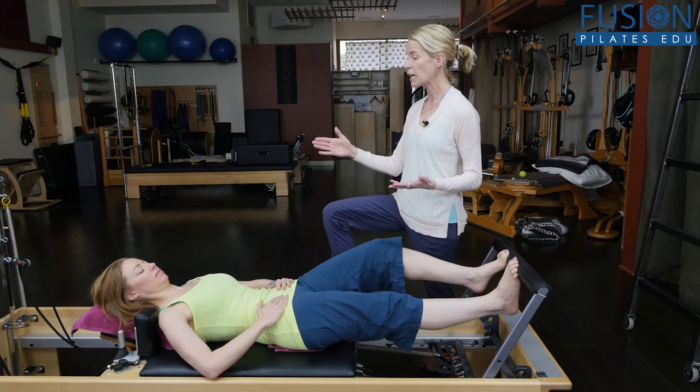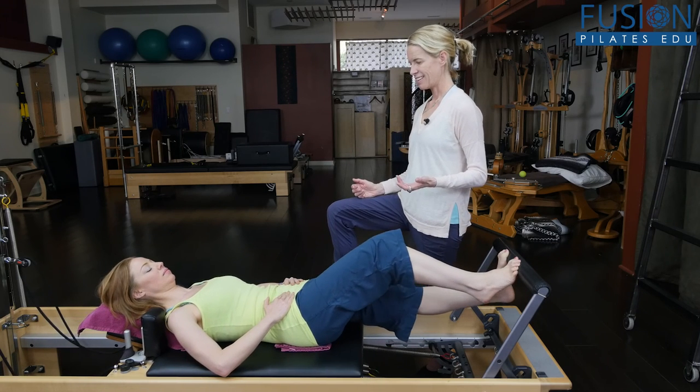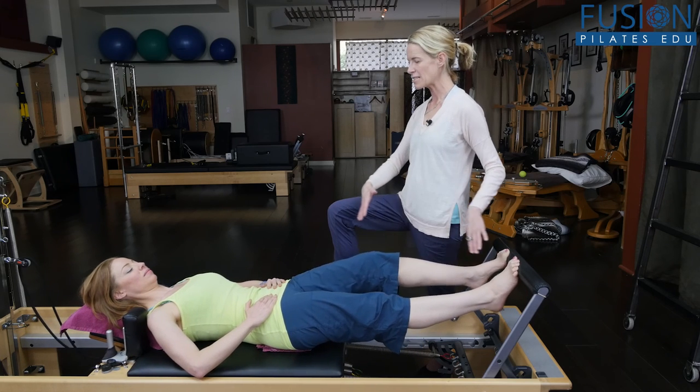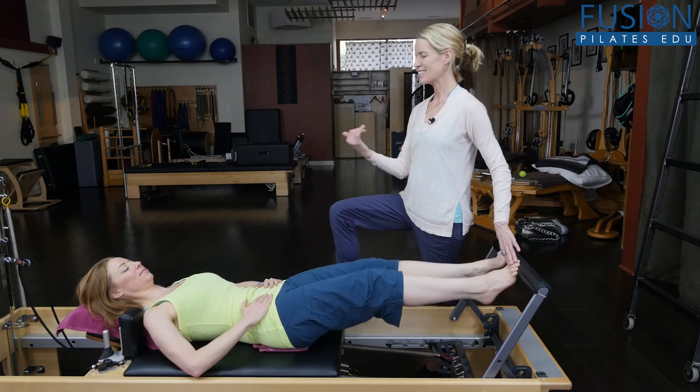Gently come back to center, rise up onto the balls of the feet, and slowly come in. That's it for today. If you have an observation or a question you'd like to see answered in an upcoming episode, comment below on Facebook, Twitter, or the forum on our site. See you next time, and never stop learning.